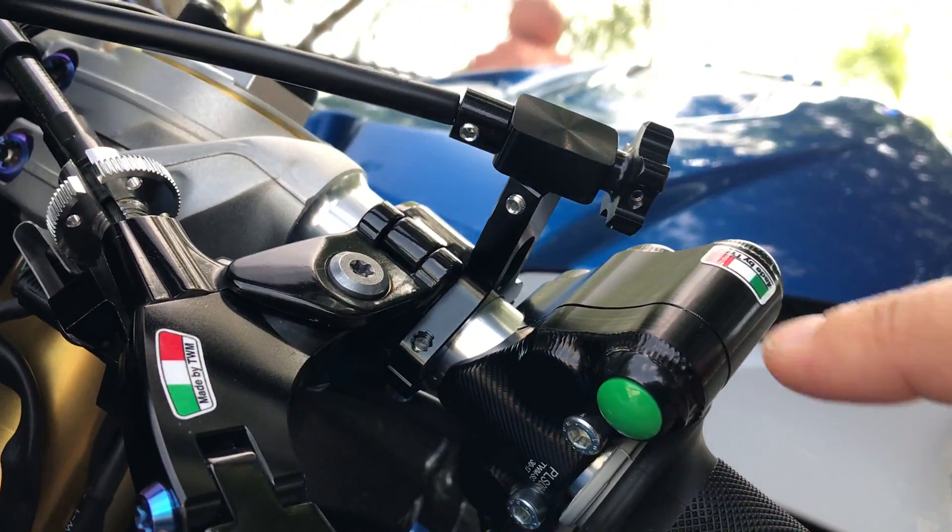As you see, it's all aluminum construction. These are the same ones used by the Althea BMW team.